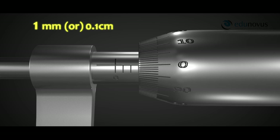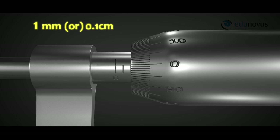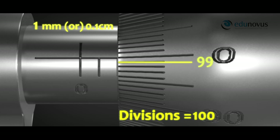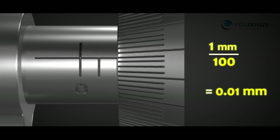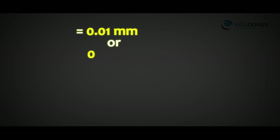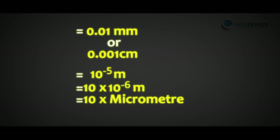Therefore, the distance moved by the screw in one complete rotation of the circular cap is 1 mm. The circular cap is divided into 100 divisions, so if the cap is moved through one division, the distance moved is 1/100 of the pitch, which is the least count of the screw gauge. Pitch divided by number of divisions on the circular scale equals 1/100 mm = 0.01 mm = 0.001 cm = 10⁻⁵ meters = 10 micrometers. Since the least count is of the order of a micrometer, the instrument is called the micrometer screw gauge.